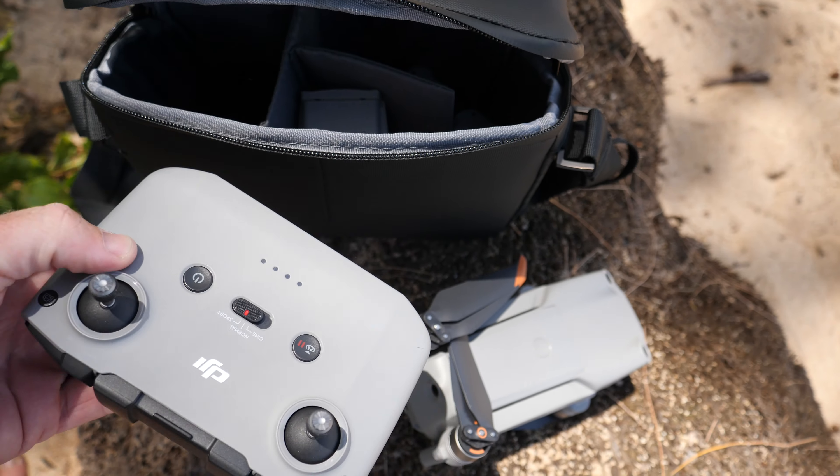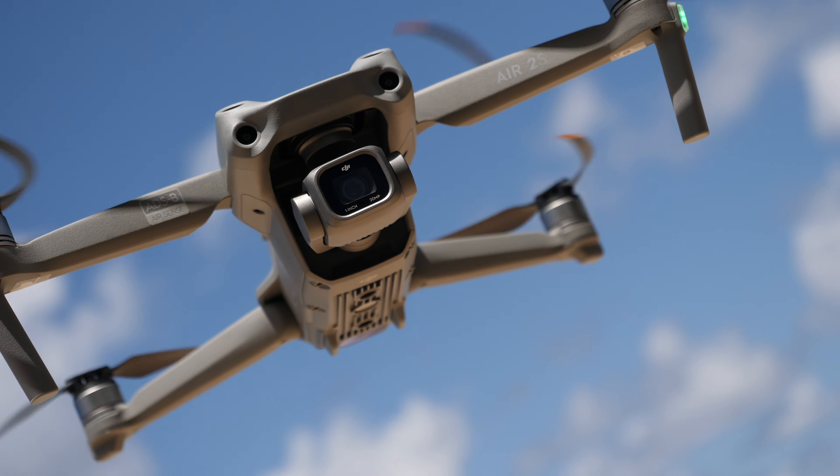What you're seeing here is 5.4K resolution video shot on the all-new DJI Air 2S.